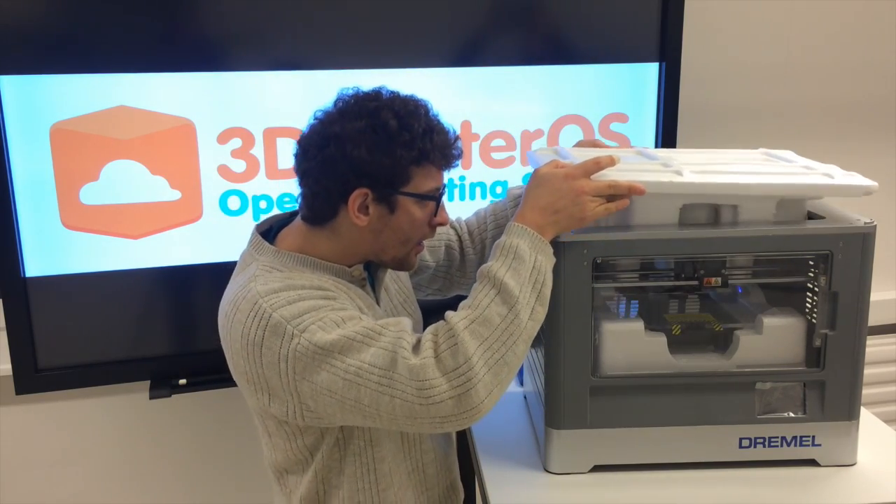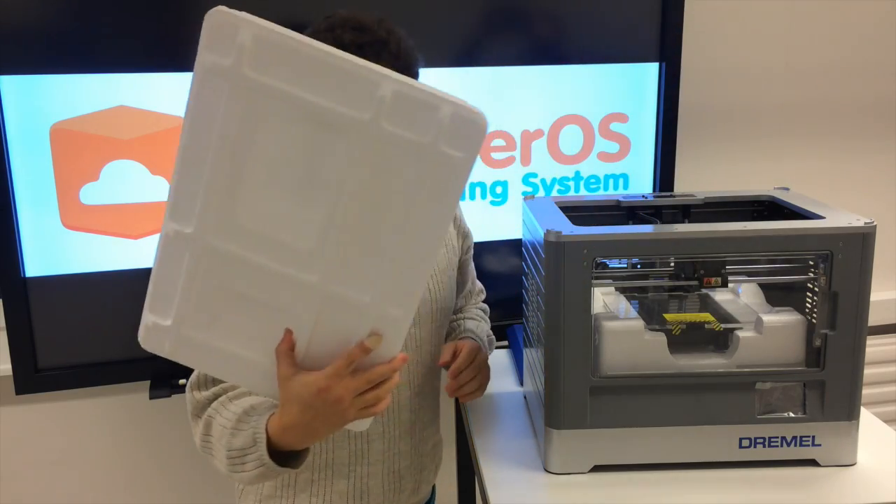And I'm assuming an extruder tool. Let's get this off. This is one of the best packed printers I've seen.